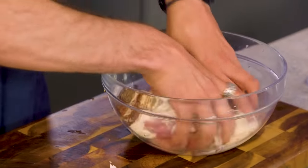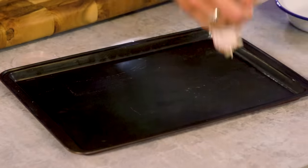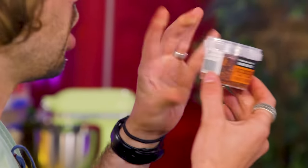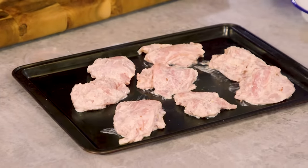Didn't have it. Went for a peppery Paul Bieber and I presume it's the same thing — it says it's fruity, aromatic and not hot. Have you used it before? I haven't used it before. It's a Turkish condiment. Ebbers, tell us everything you know about Paul Bieber. Very little. That's what I thought.